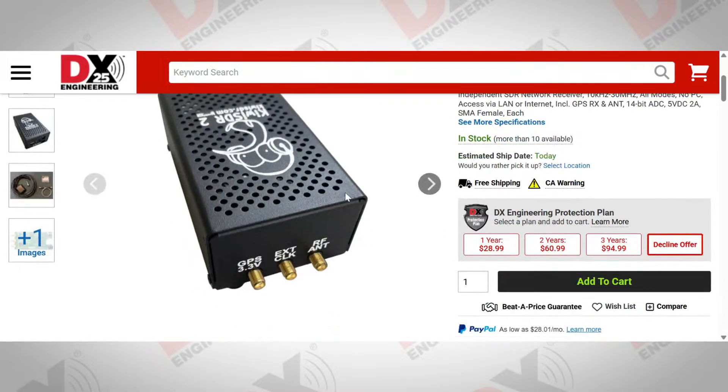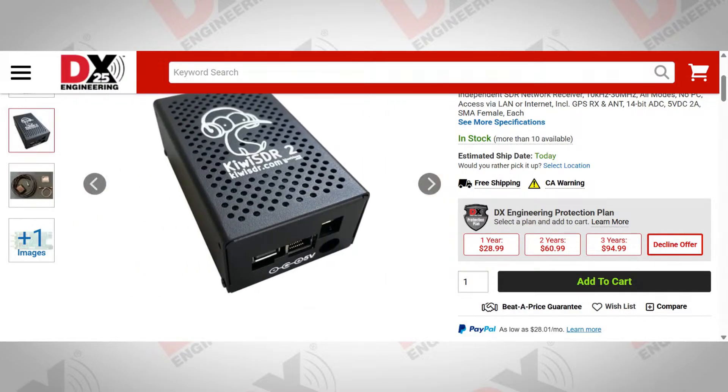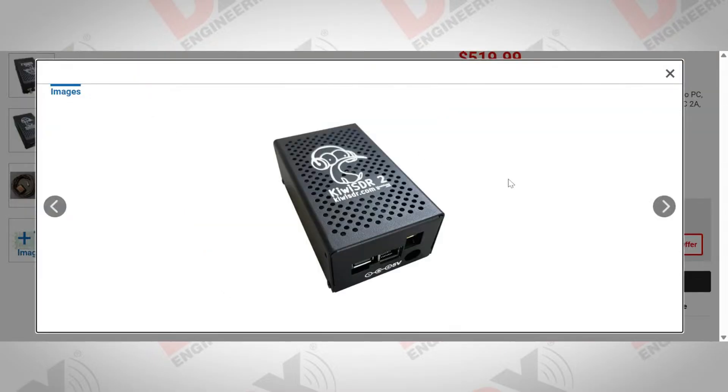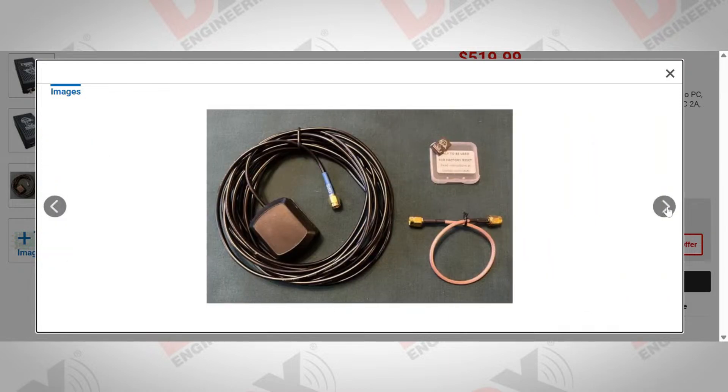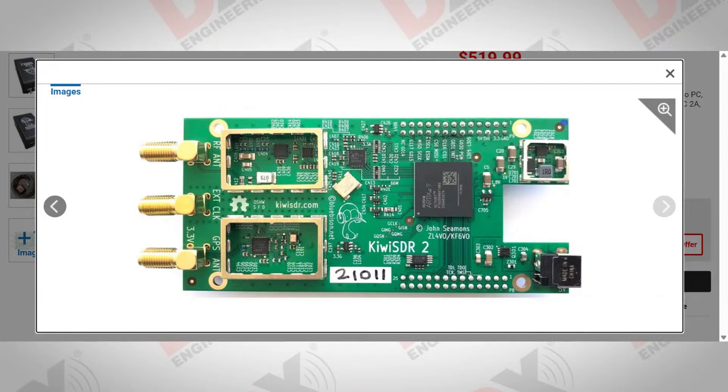The big point of difference is that it uses a reverse proxy server. What that means is you do not need a fixed IP address at your house, which is getting increasingly difficult to get. For example, with Starlink you can't get a static IP address. The Kiwi SDR talks to a cloud server that John Seamans runs in the States, so when you connect, you're connecting through that cloud server — no port mapping needed. When you buy one, you take it out of the box, connect power, antenna, and an Ethernet cable, and it's online instantly, working by serial-number.proxy.kiwisdr.com.